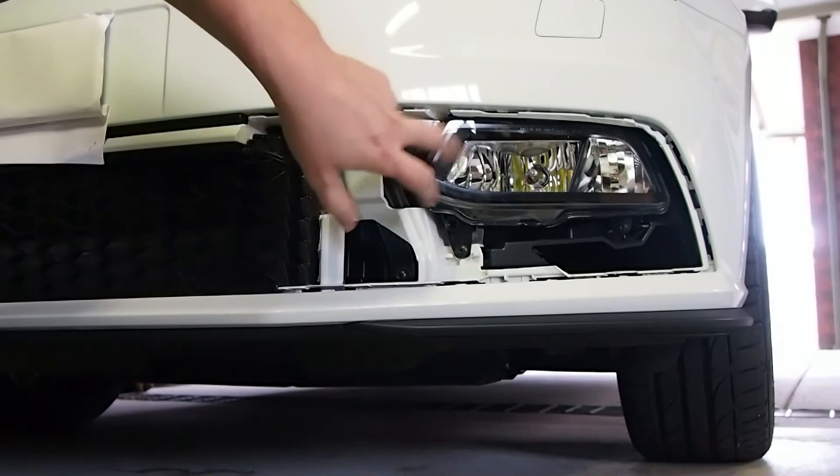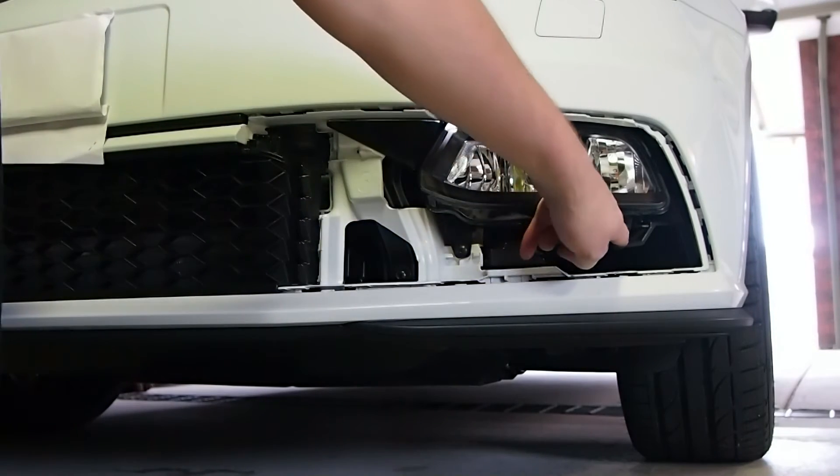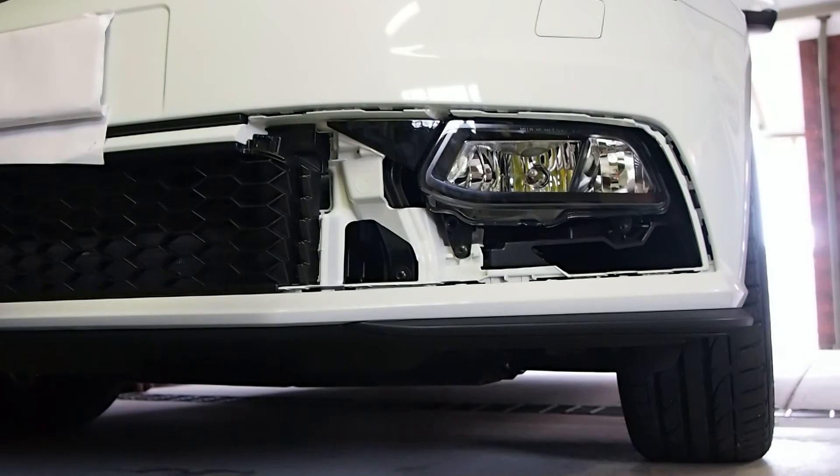And to get your fog light out, there's two T20 Torx screws to take it out. Once they're out, the whole fog light will pop out.